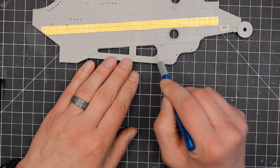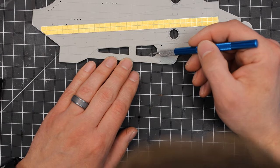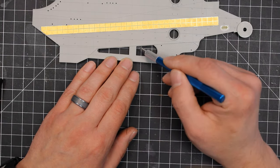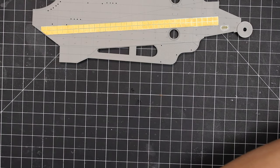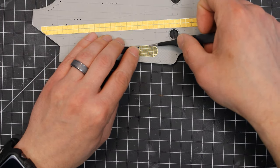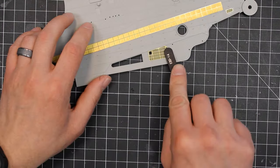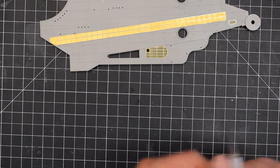Here I'm adding some thin CA glue with a small glue looper to the recessed areas for some of the larger photo etch parts. And then with the tweezers, I'm carefully positioning it — breaking my rule of not putting my finger on it. Use the back side of the tweezers instead.